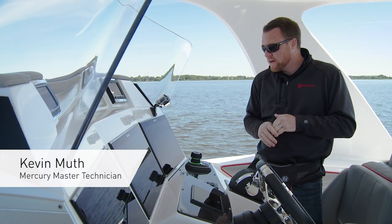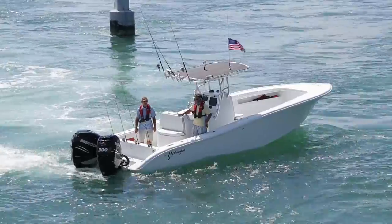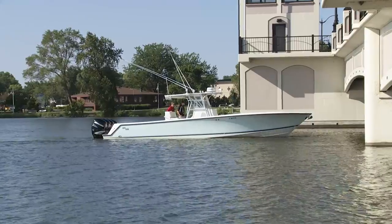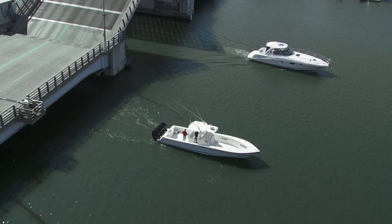Let's talk about a real popular feature of our joystick piloting systems, that being Skyhook. Skyhook is a GPS anchoring system. For those times maybe you're waiting for a bridge to open, maybe a fuel dock, or if you're fishing over a wreck, it's going to maintain your position really well.